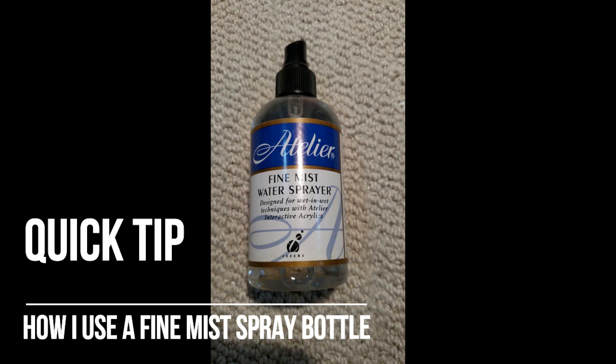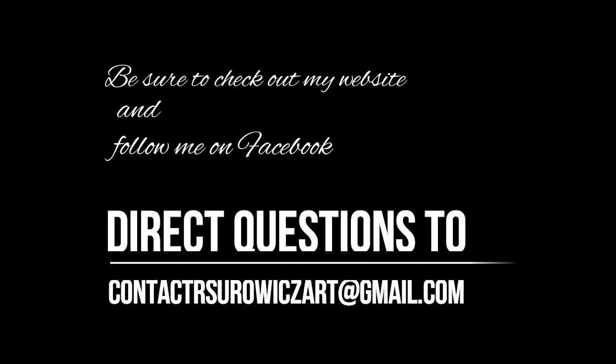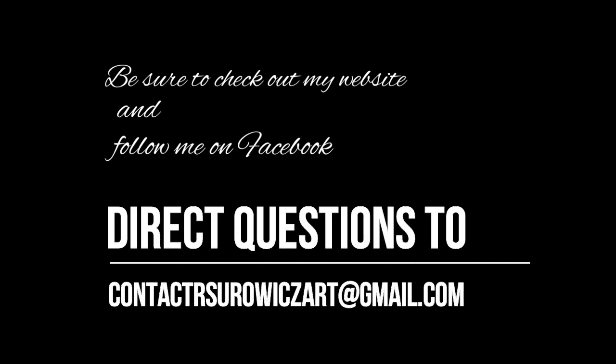And that's my quick tip where I've described how I use a fine mist spray bottle in my watercolor process. Thanks for watching. If you do have any questions, you can direct them to rsirowitzart at gmail.com.